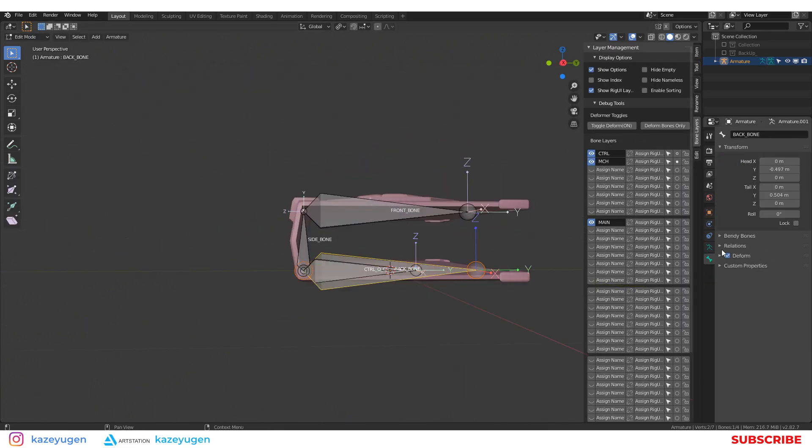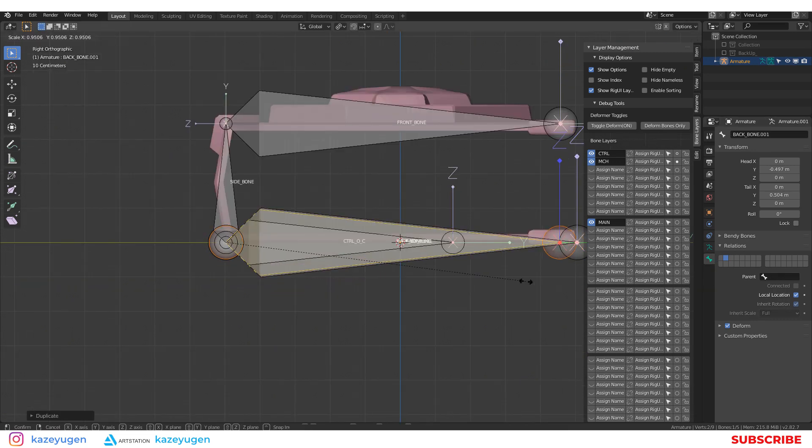Later on, I will switch the rotation from quaternion to Euler rotation, and lock two axes.